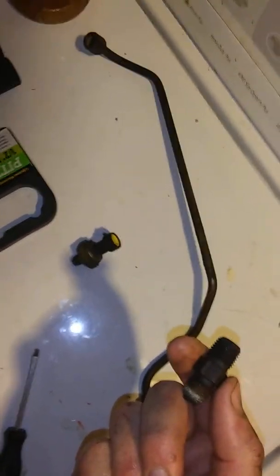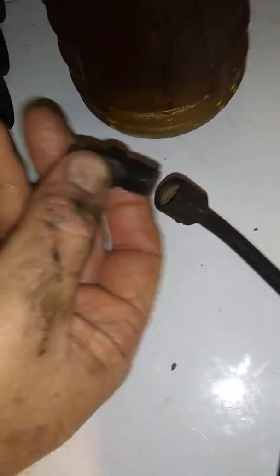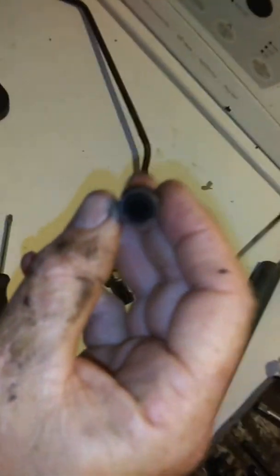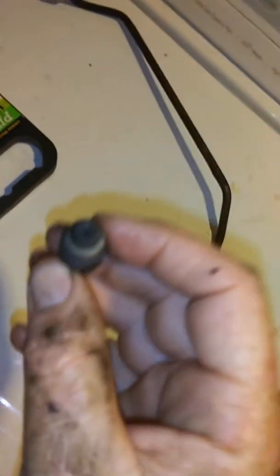This little coupler goes into the exhaust manifold and hooks on down here, then this tube runs up to the top of the engine and goes into the sensor. As you can see, it's completely plugged up — there's no light coming through on either side. It's all plugged up with soot from the diesel.